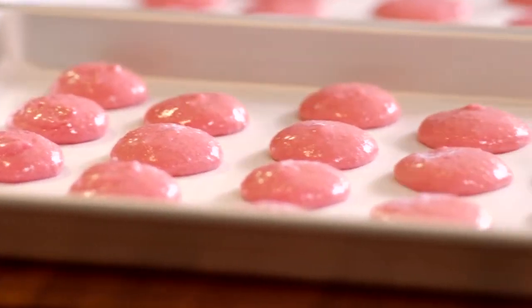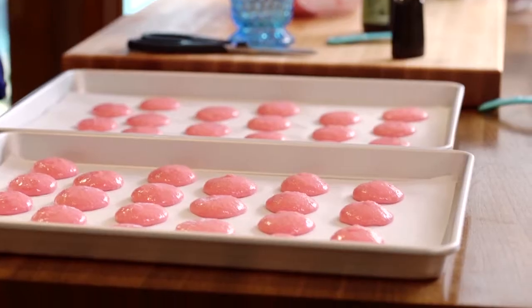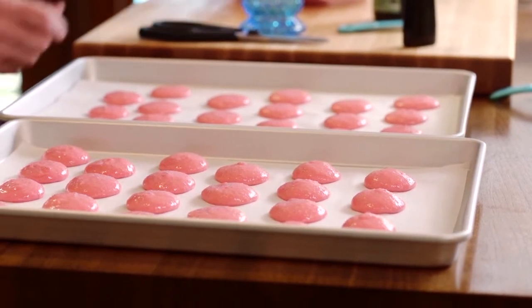These have to rest for 30 minutes, because we want to make a crust on the outside of the cookie. That shiny shell that you see — that's what this is gonna do. After that, they go into the oven: 300 degrees, 17 to 20 minutes, and we're gonna have perfection.